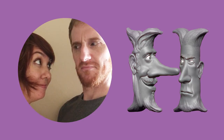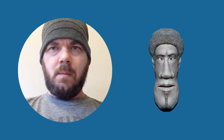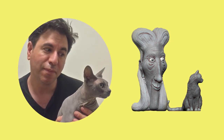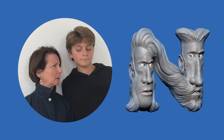H is for heliotrope, and I hope you know, I is for indigo blue. J is for jade, and K is for khaki, and L is for lemon yellow. Well please don't get flustered, M is for mustard, N is for navy blue.